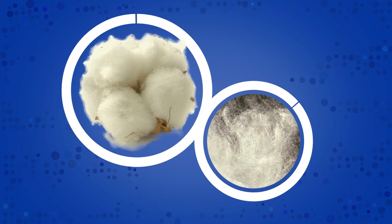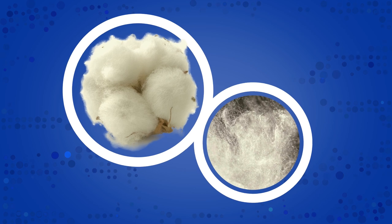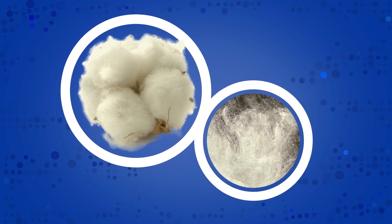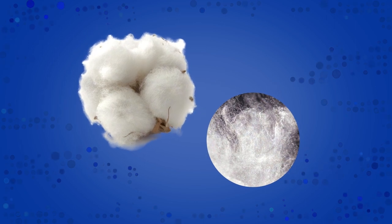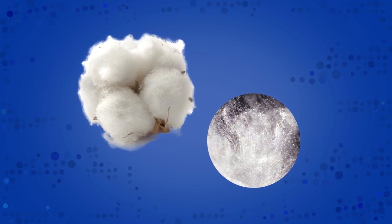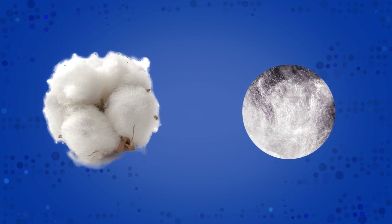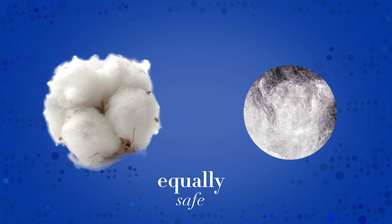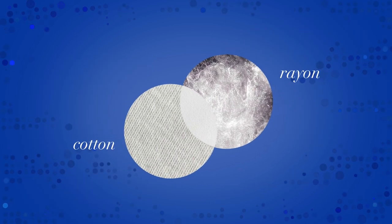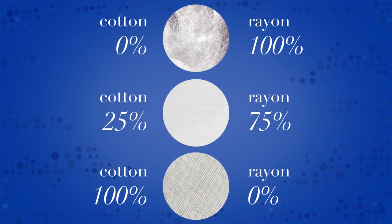The cotton and rayon are purified to make them hygienic and ready to become tampons. Tampax tampons are never purified using elemental chlorine. Our suppliers use a method to purify fibers that does not generate dioxins. An actual bleach is never used. Cotton and rayon are considered equally safe and effective by both experts and regulatory authorities. In Tampax tampons, you can find an absorbent core made with rayon, cotton, or a mixture of the two, depending on which type you choose.